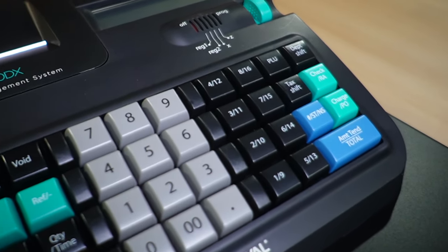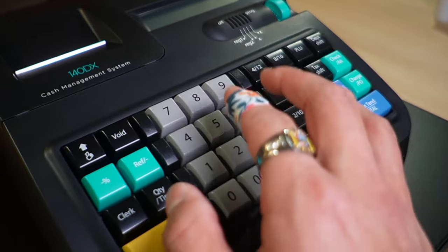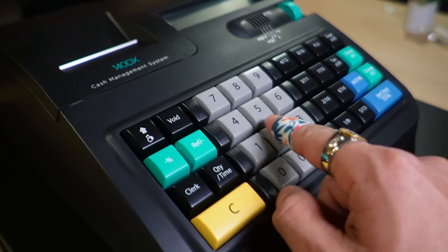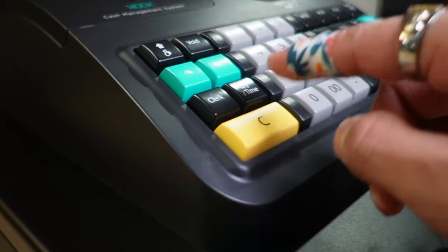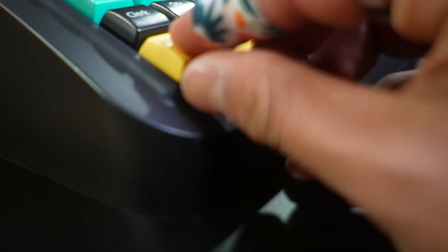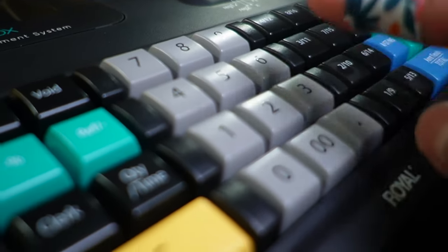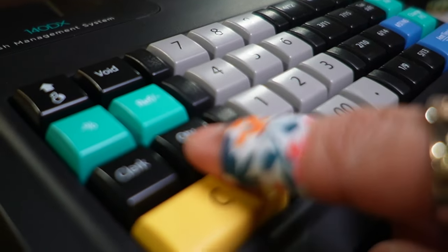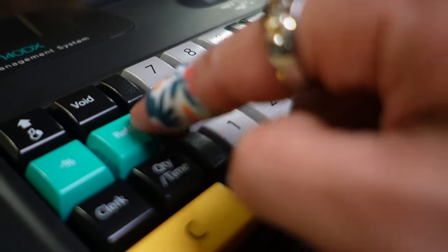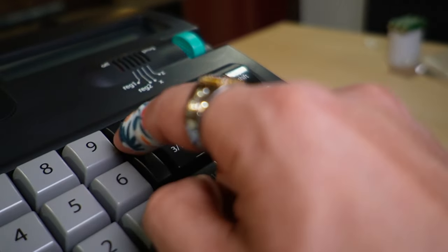Taking a look at the keys, they look really lovely with the different colors, but most importantly is how they feel. These feel very responsive and clicky, like a good keyboard, instead of registers with very thin keys that barely press. This one goes all the way down. The keys are also more round than regular registers, and there's a plastic barrier that you might mistake for a key.